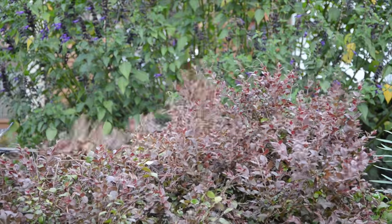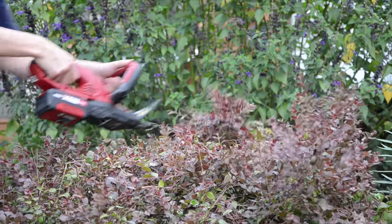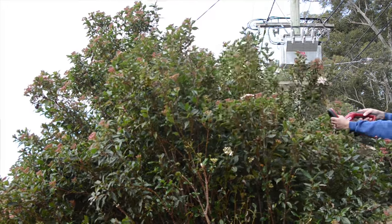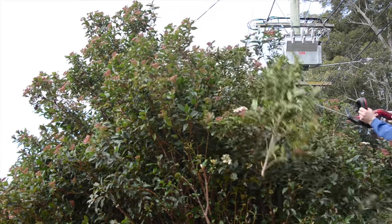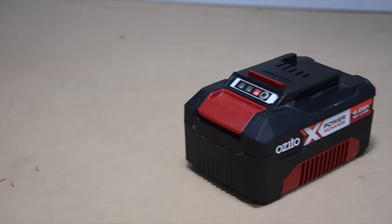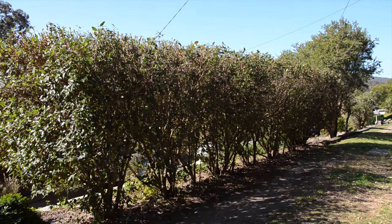When cutting small material or leafy bits the hedge trimmer performs very well. It cuts fast so you don't need to take many passes over the hedge. When cutting larger material it can be lacking in power and slow the motor, however if you just take it slow you can get through larger material. Using the 4 amp hour battery I was able to get through this hedge that had thick and thin material using two bars.